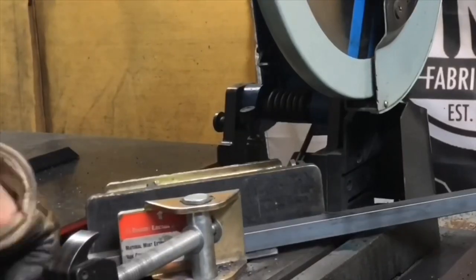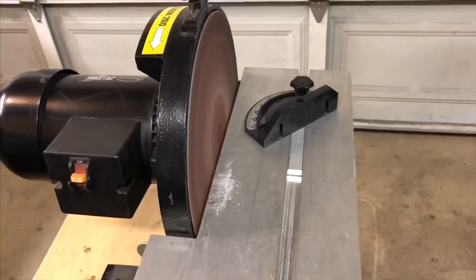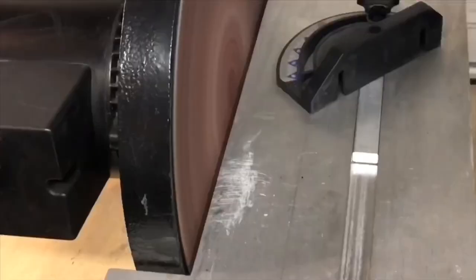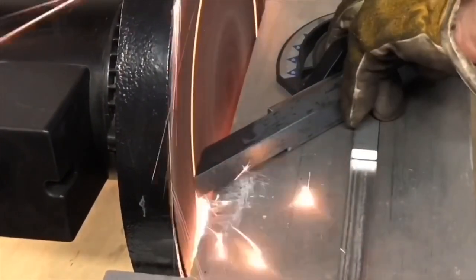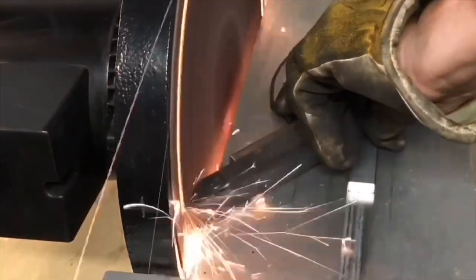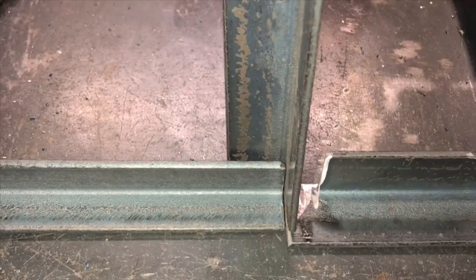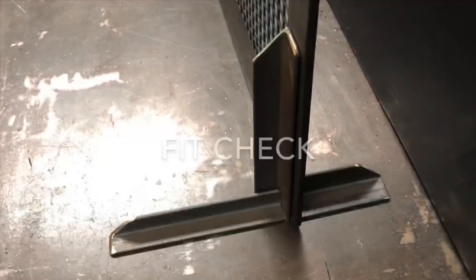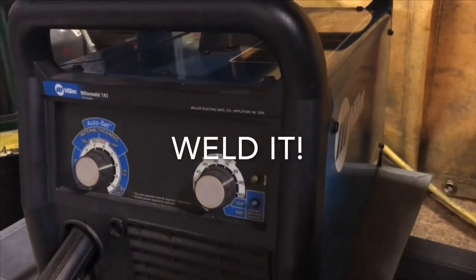Got to clean up those edges. Once my pieces were made and ready to assemble, I did a quick fit check with the screen in place so that I made sure everything would fit up tight. Time to weld it together.